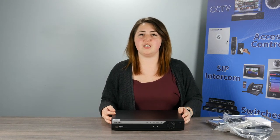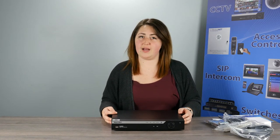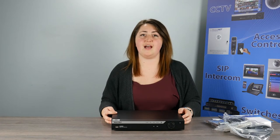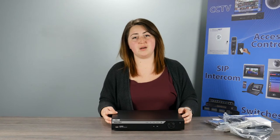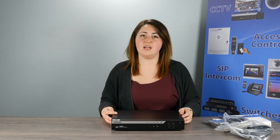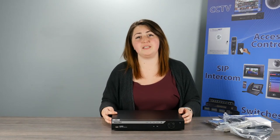The 4-channel comes with a 1TB hard drive with the option to add two IP cameras. The 8-channel comes with a 2TB hard drive with the option to add four IP cameras. And the 16-channel comes with a 2TB hard drive with the option to add eight IP cameras. Each of these systems has one hard drive bay that supports up to 6TB.